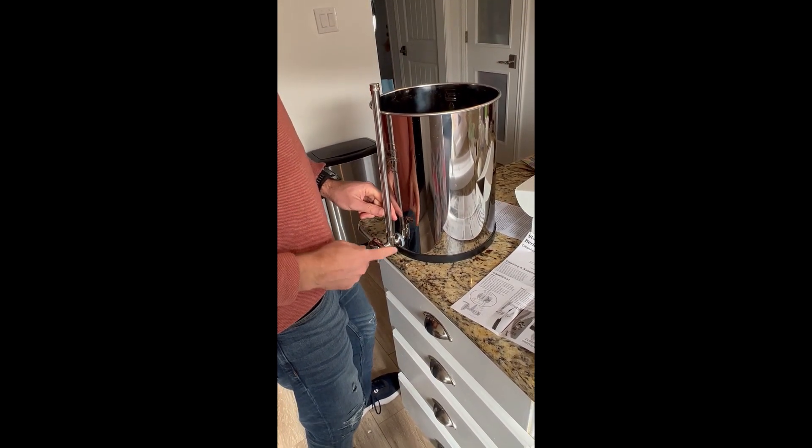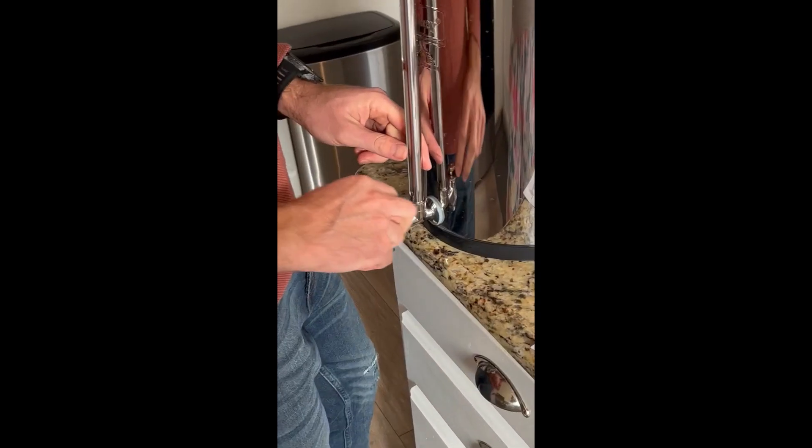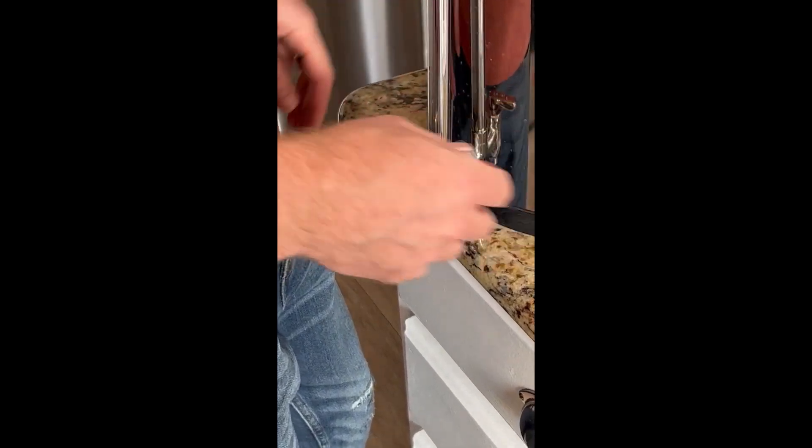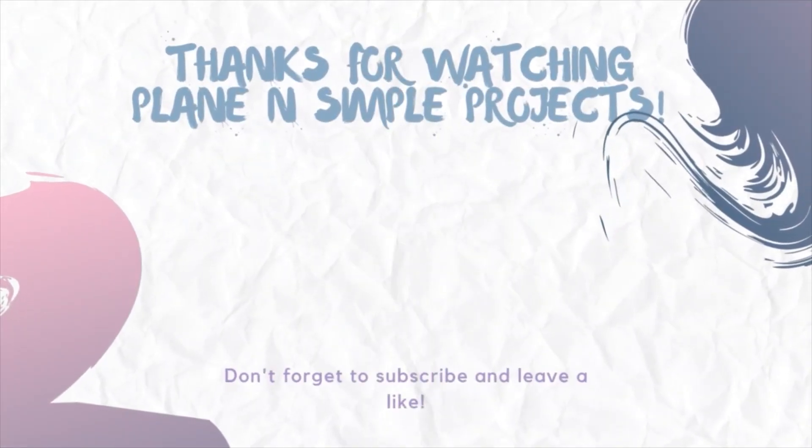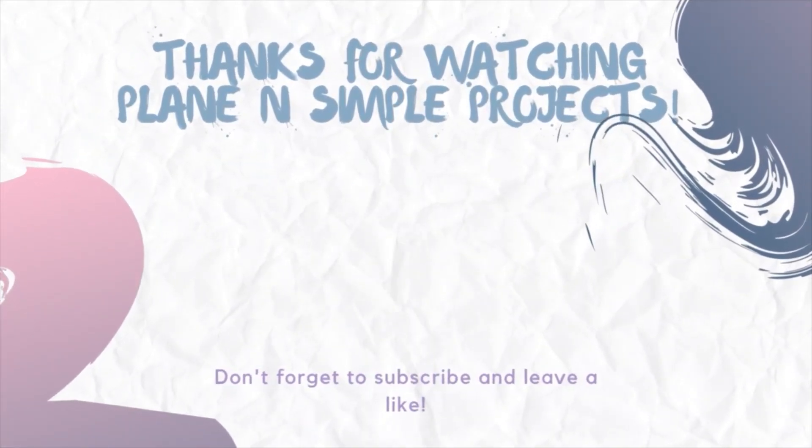This is the closed position, and this is open. Close and open. And that's it — it's installed. Let's go ahead and put water in it and we'll see how it works. Finished. We'll see how the water level looks.